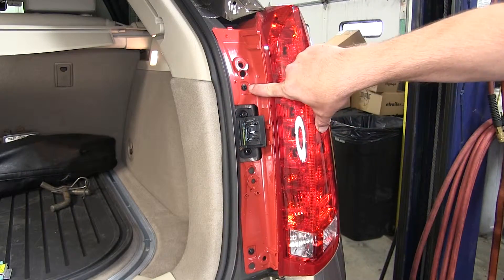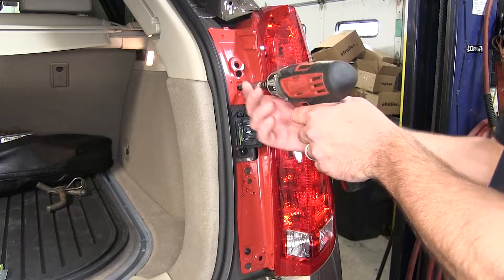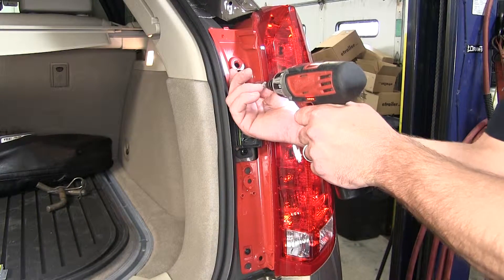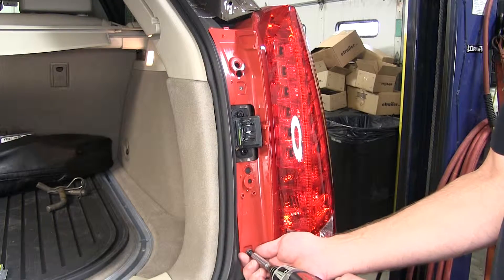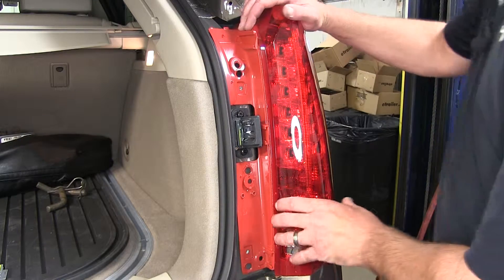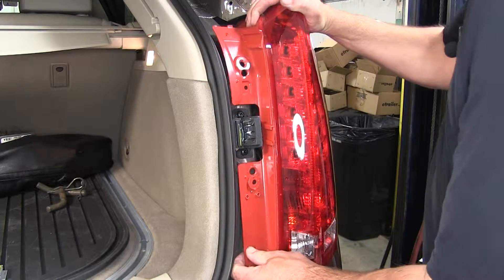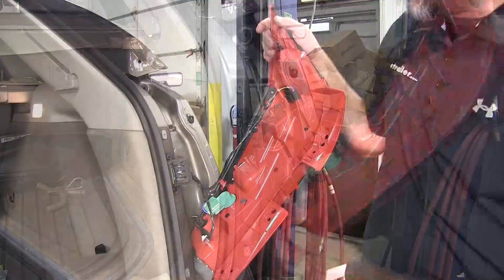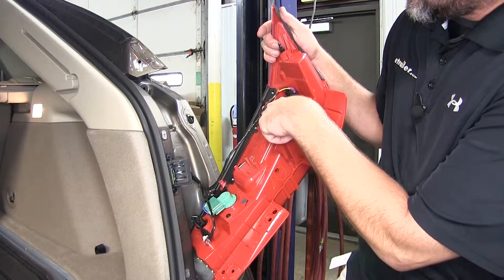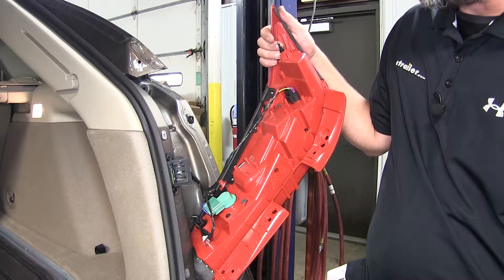Now with the cover out of our way, we can remove the two fasteners that hold the taillight assembly. Once those are out of the way, we'll go ahead and pop the taillight assembly free, pulling it towards the rear of the vehicle and releasing any fasteners underneath. As we pop the taillight assembly out, we see the two alignment pin fasteners, and we will be careful not to break them as we remove the taillight.